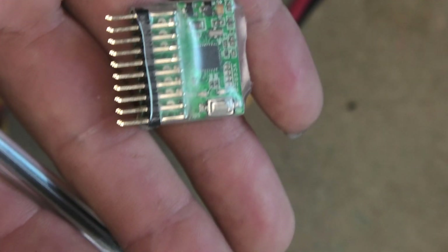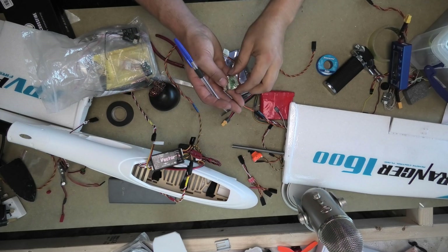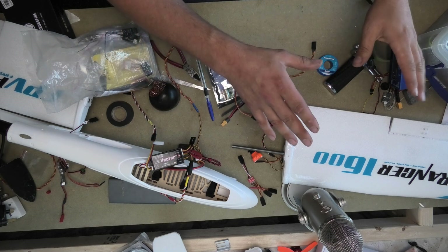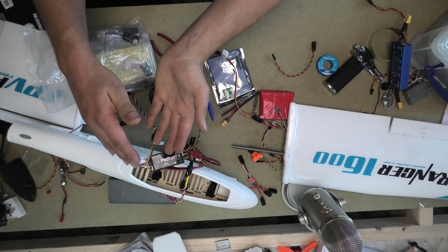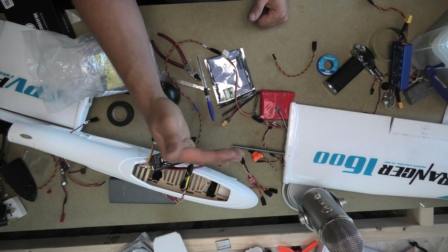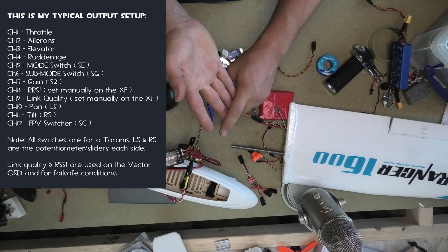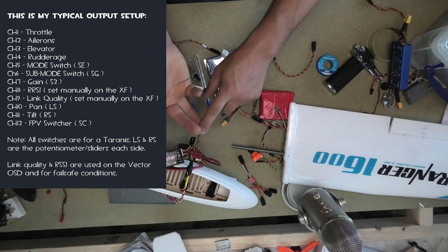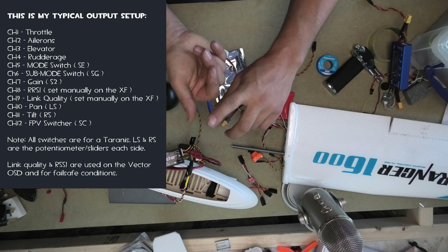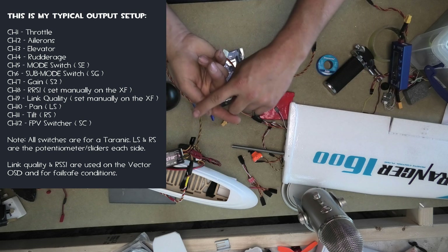They cost seven or eight dollars. So in our knowledge that this can split out the extra channels, the way which I'm going to be using mine is: my transmitter is set up so we have SBUS coming across to the receiver, and the way which the receiver is set up is that channels one through to eight are your traditional ones — all your four control channels plus a couple of switches, a mode and sub-mode switch for the vector, and gain as well, which takes us up to seven. And then channels eight and nine are set up for link quality and RSSI, so that's getting pumped out on channels eight and nine on the receiver.